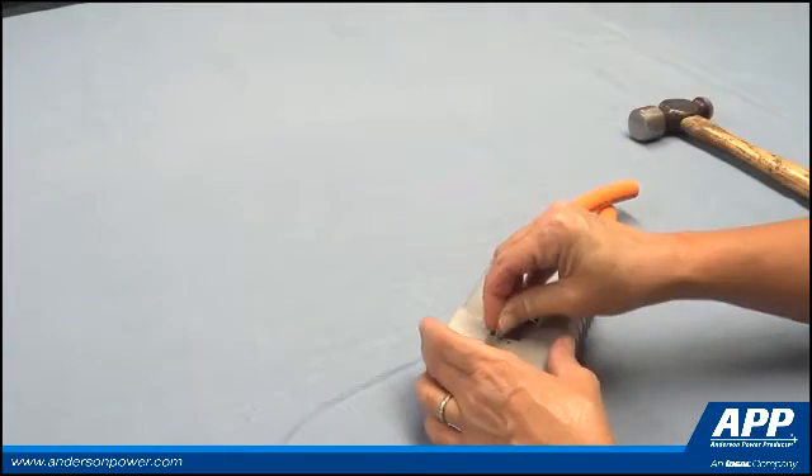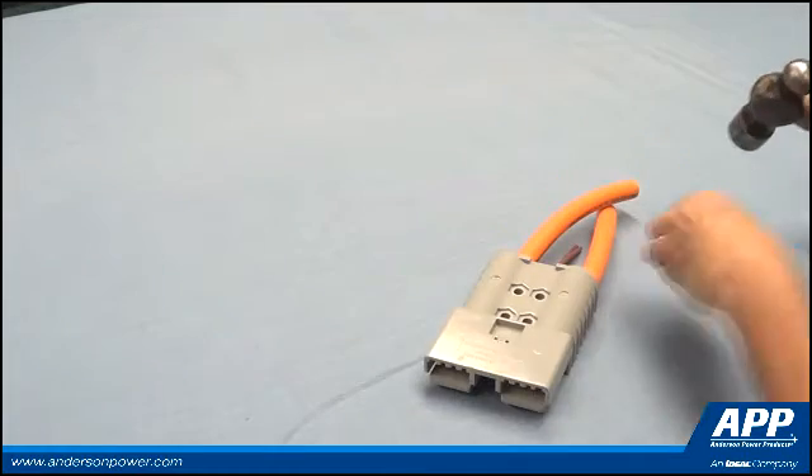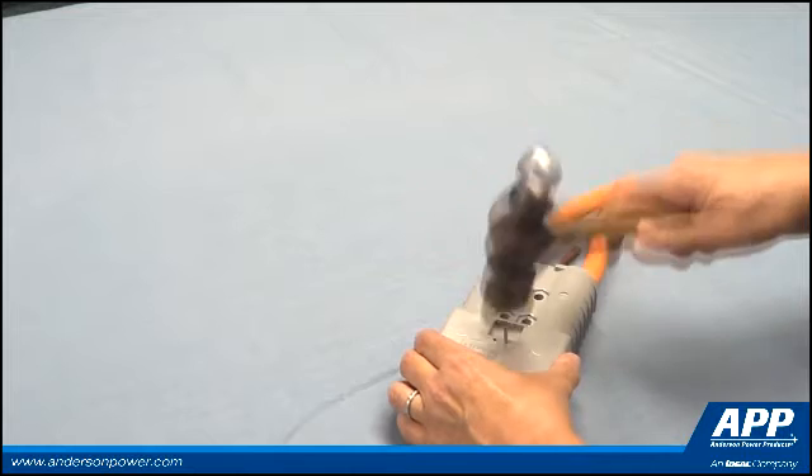Slide the auxiliary assembly into the connector. Secure the auxiliary assembly to the connector with two retaining pins or one retaining clip.